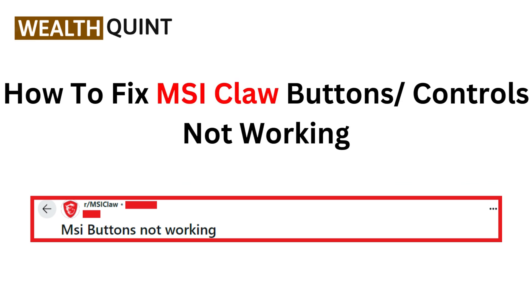Hi everyone, welcome back to the channel. If your MSI Claw buttons or controls aren't responding, don't worry. Today we are going to troubleshoot and fix those issues step by step. Stick around and we will have your controls working perfectly in no time.